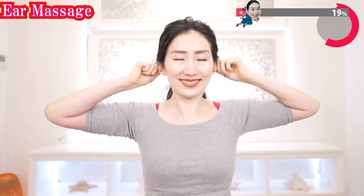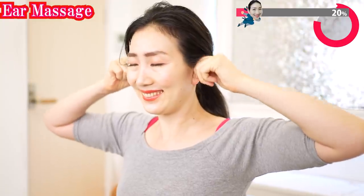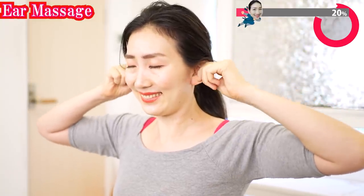Gently pinch your ears like this and stretch a little bit. Gently rotate your ears. Observe your ears carefully by feeling them. Giving full attention to your body part is giving love to yourself.